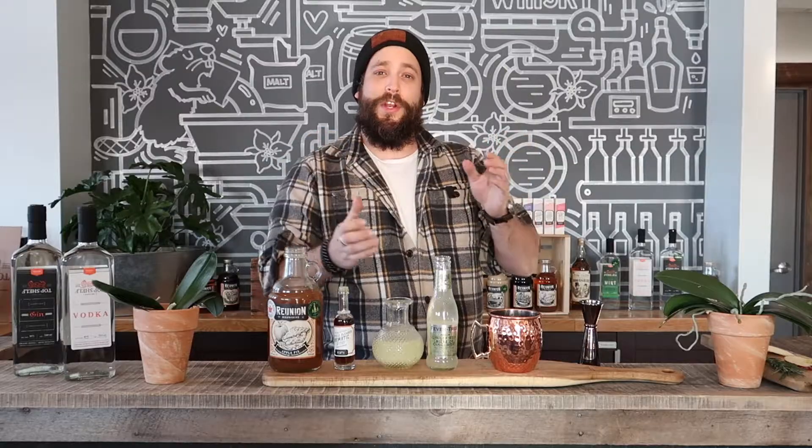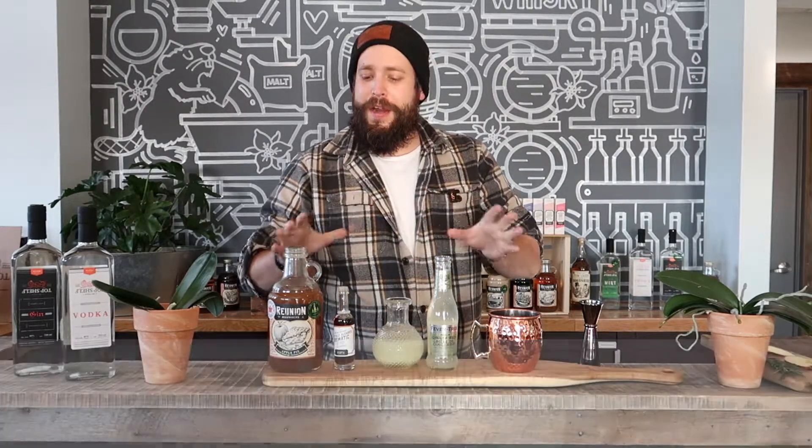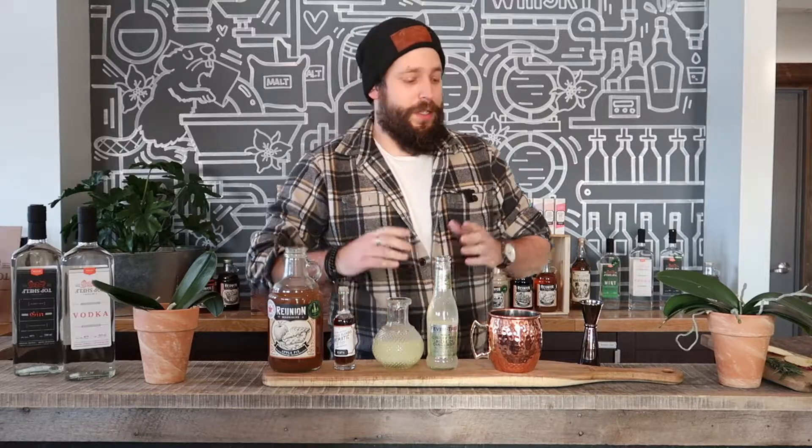Hey guys, my name is Cedric Foley, aka Cedipors, and today we're gonna learn how to make the Ala Mule cocktail. We've got everything you need here from your kit, so let's just start building.